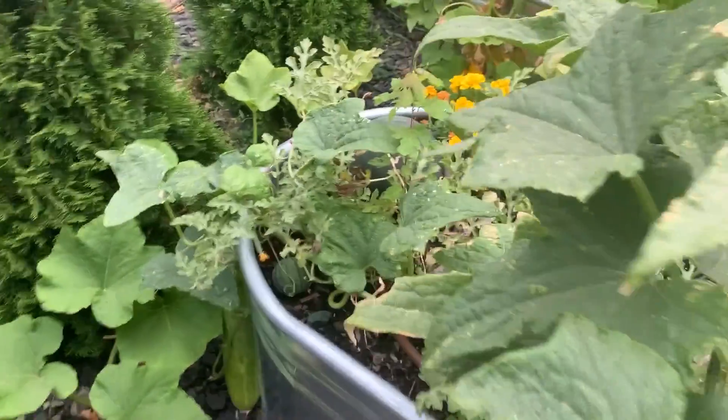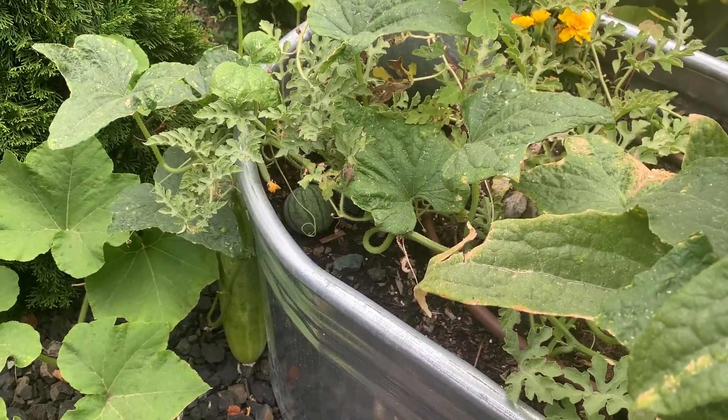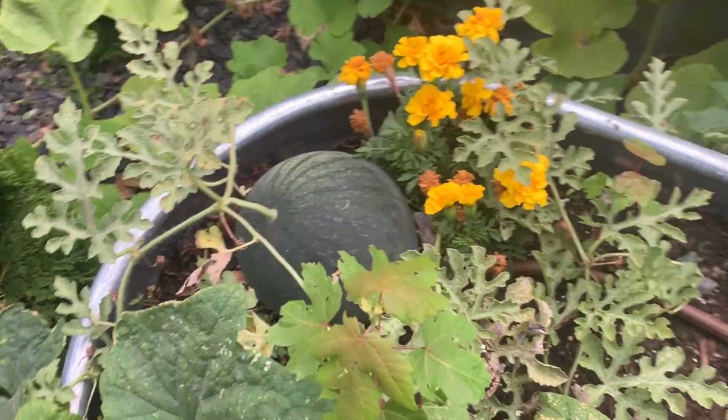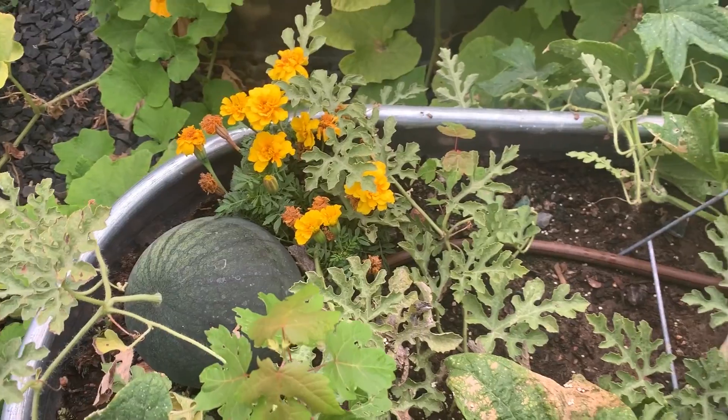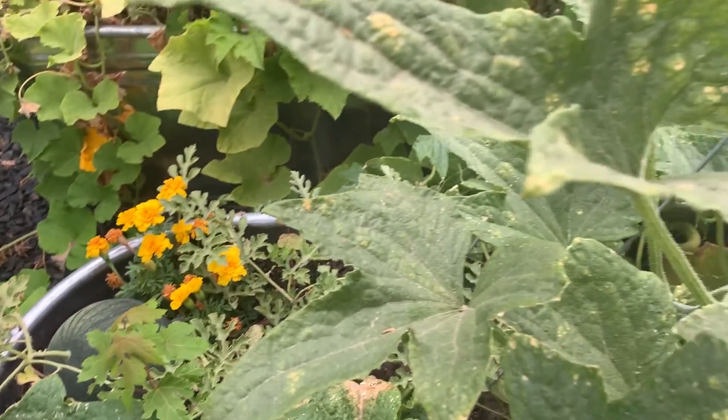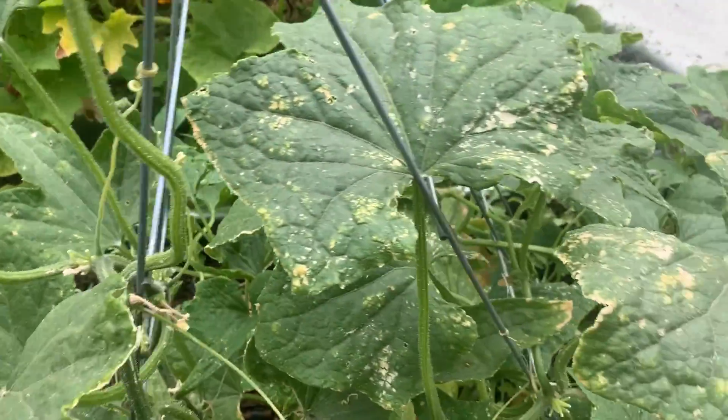You can see right down in here we've got watermelon growing, and we've got a melon there, another melon there, and we've got a couple on the ground as well, so things are going well. We planted some marigolds with the hope that that would keep the pests out, and it seems to have done well.